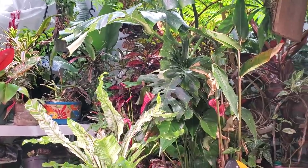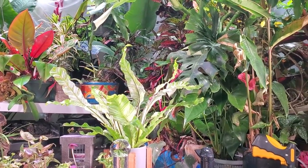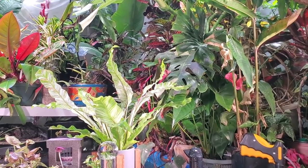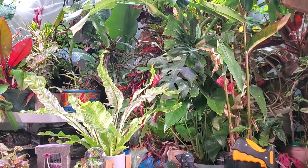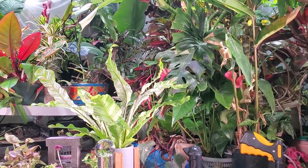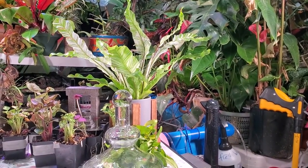Want to hear a funny story? About a year ago, I was at HomeGoods and they had these awesome containers — it may have been in a vlog. They're just glass jars. I went ahead and got them. I thought these would be fantastic for terrariums, but I didn't get them planted up. I couldn't find any terrarium plants. This year I have just a plethora of wonderful terrarium plants.